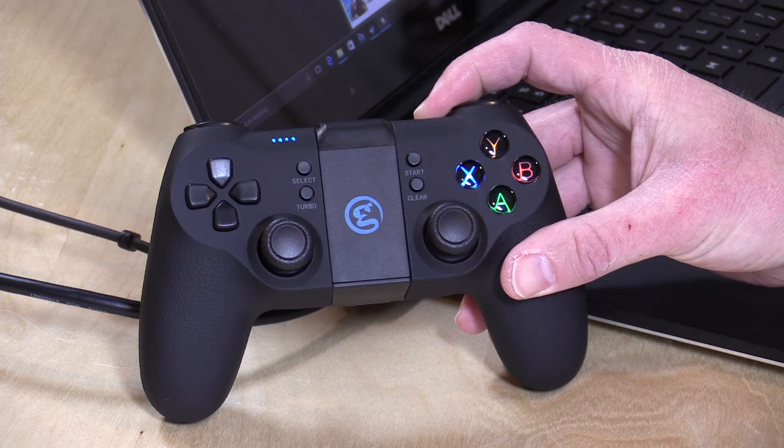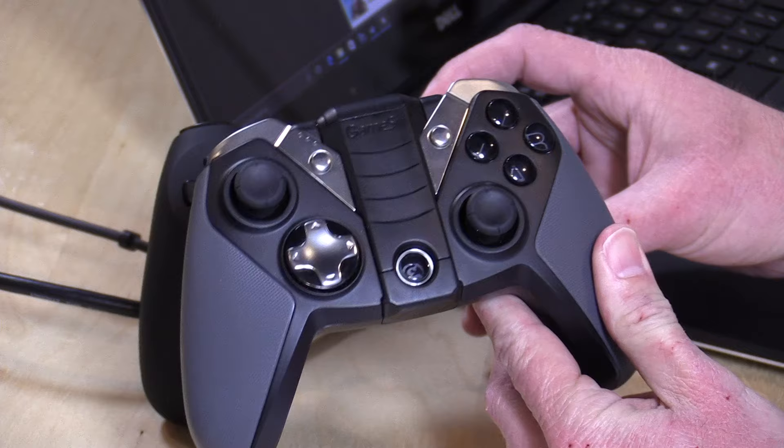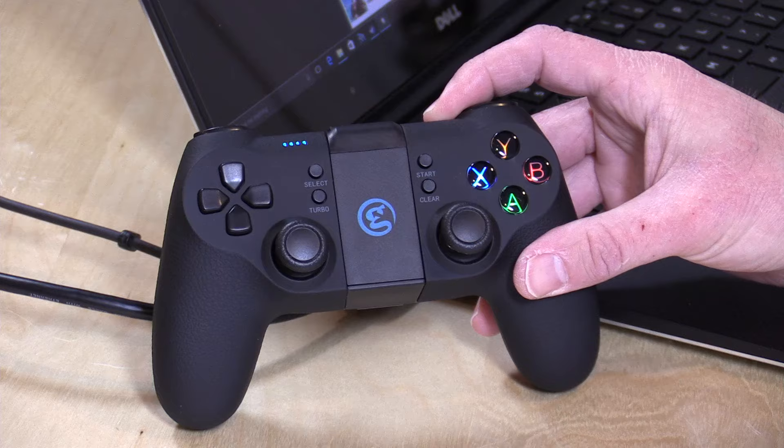They've modeled it after a PS4 controller, so you get the same button layout as you might see on one of those PS4 devices. But you can also get an Xbox-inspired version here called the G4S. This sells for about $49, a little bit more expensive, which has the Xbox layout to it. It's also a little heavier than this one is.